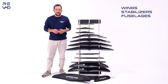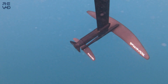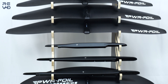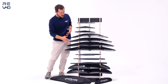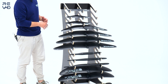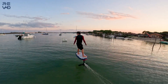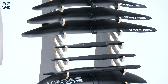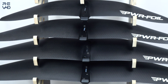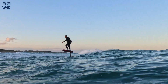Once you've chosen the board, you have to choose the foil — the part underwater — which is essential to your riding feeling, so choose carefully. A foil is composed of a front wing, which gives you lift. We have two ranges: the freeride range, which is more accessible, great for first-timers and more polyvalent overall; and the performance range, which are high-aspect-ratio wings in different sizes, allowing better wave surfing and more speed.